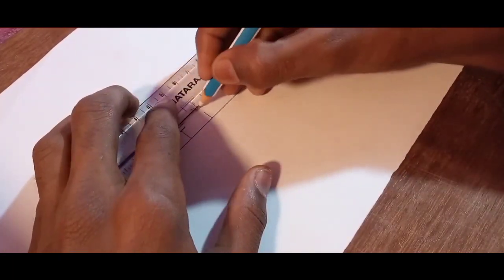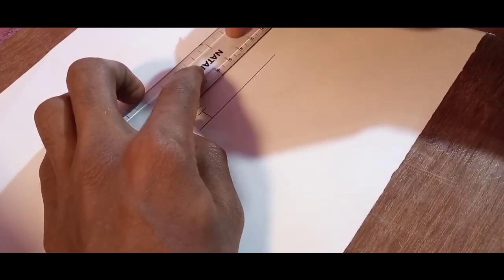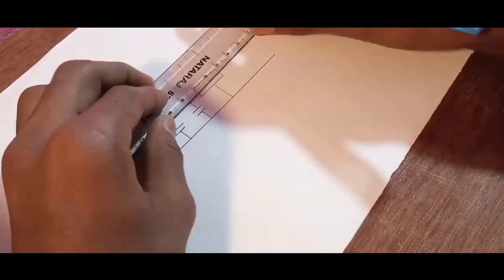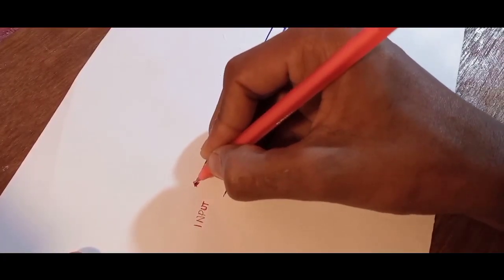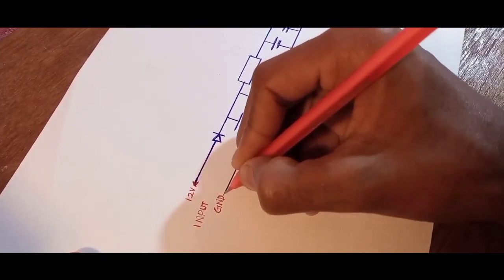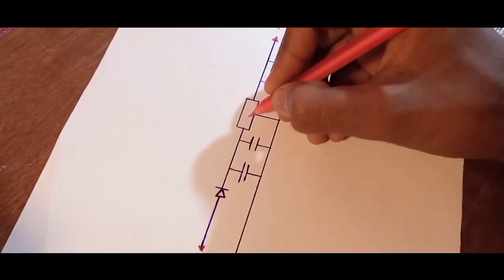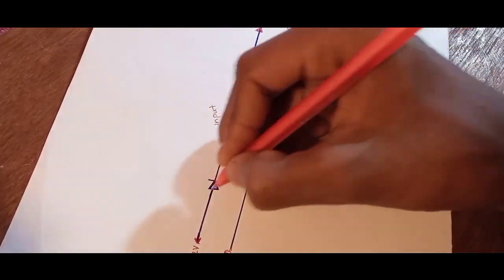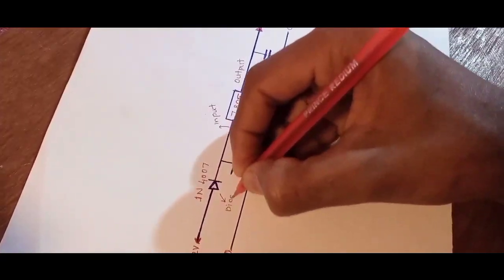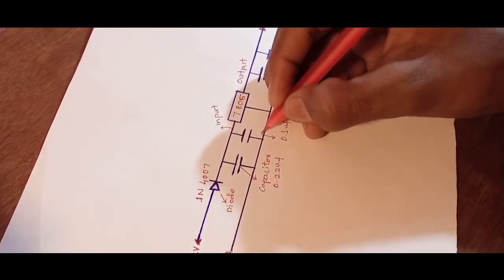First I create a circuit diagram for this regulator. The circuit diagram is completed, and let's choose a few components for this regulator.